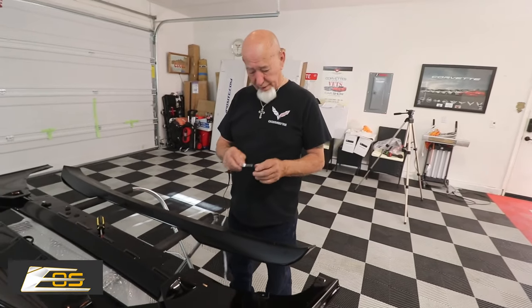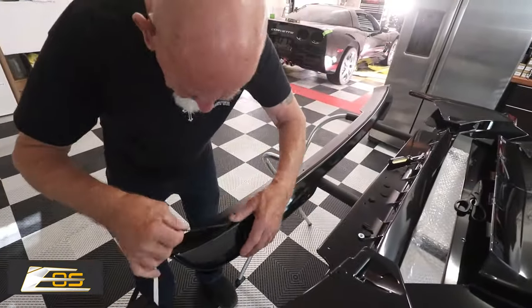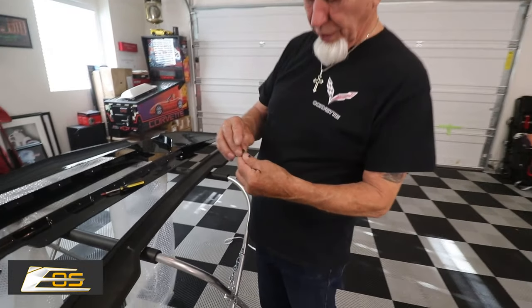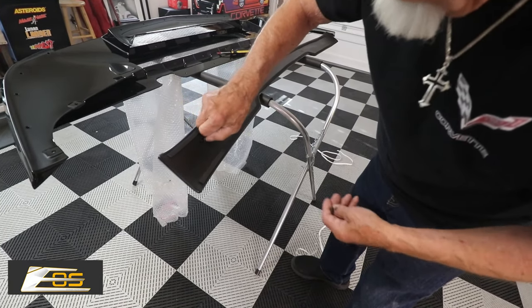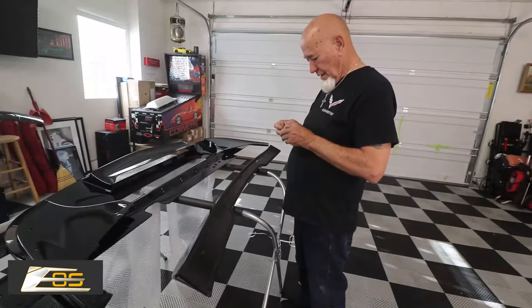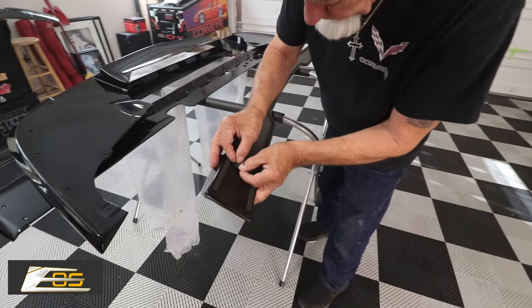We're going to take and put this on first because it's just foam backing - it's one-sided tape. We're going to start it right about here. At the end of these little slots, there's a screwdriver slot - make sure you put that facing up so that you've got something to screw it to. The next thing we're going to do is put these little rubber washers around each one of these.